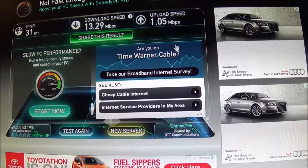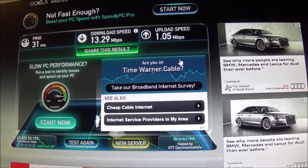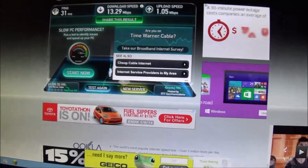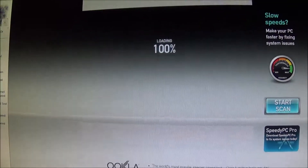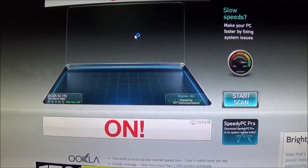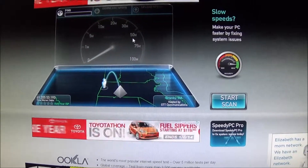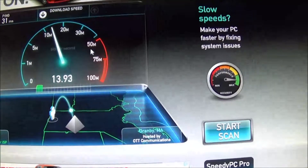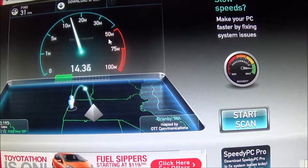That's before the cable plug-in. Now I'm going to plug this in and we'll see what we're getting. So as you can see, we are now plugged in. Let's refresh this page and see what we get — we'll go to the same server again. We're getting 13 before, now we're getting 14 download.